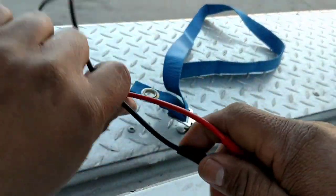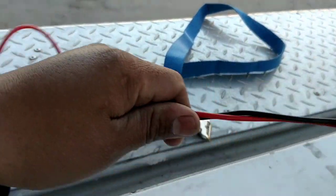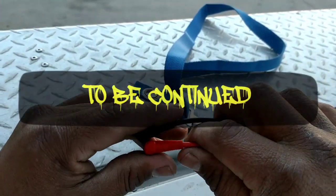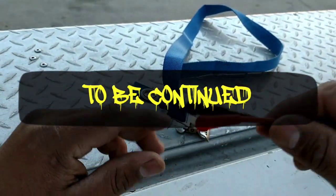So the leads are another downside to this 902 meter. But we'll just get some new leads. I'm not knocking it yet.